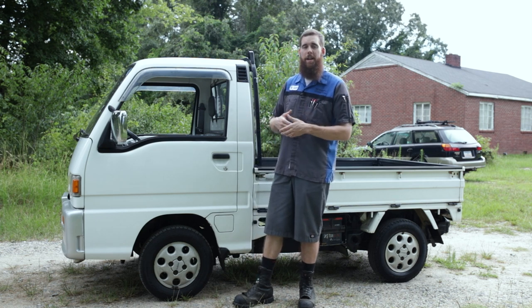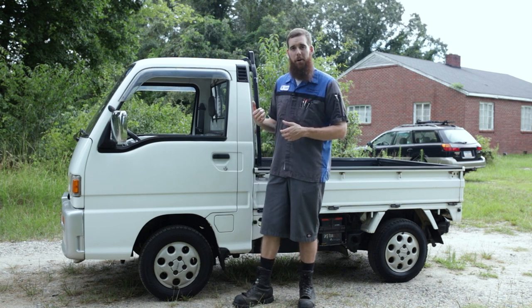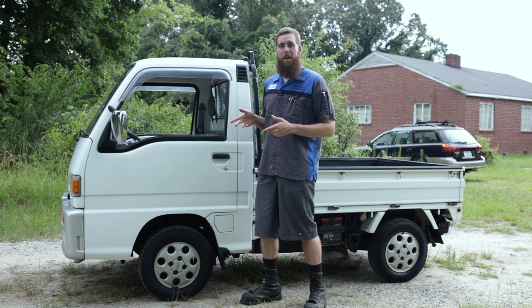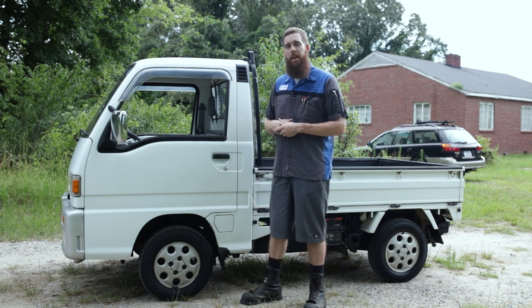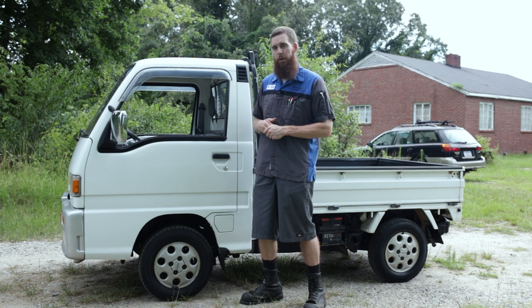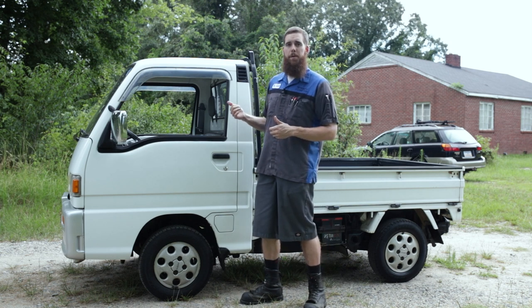Making small trips and hauls around when I don't want to take the Duramax, I can take this little fuel saver. I've been wanting one of these for years and finally found one. We're going to have lots more content coming out on it as we go over it mechanically and maybe customize it a little bit.